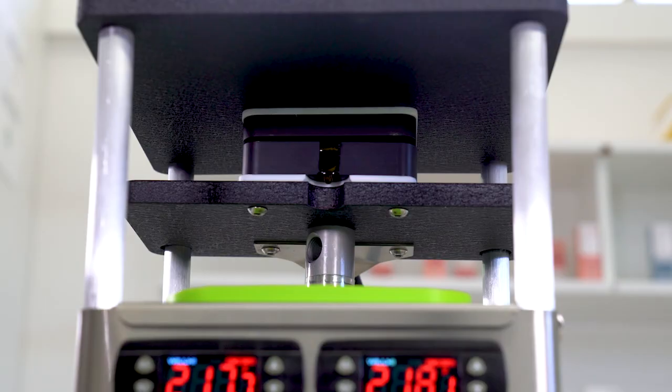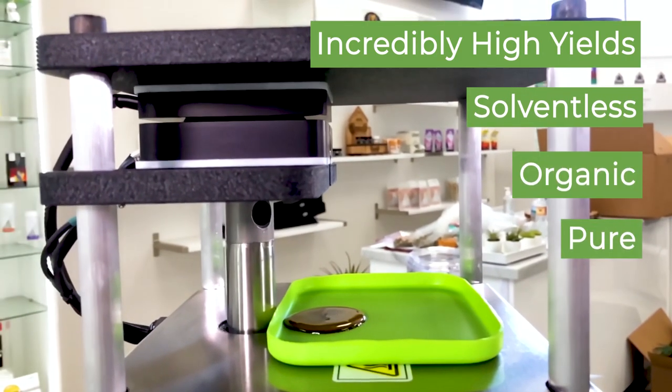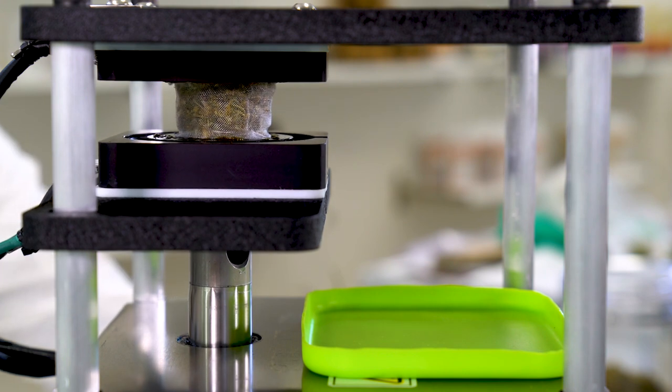The entire Rosenbaum line is plug and press right out of the box. This is the next generation of rosin production. No compressor, hydraulics, separate electric pump, or hand crank are required.